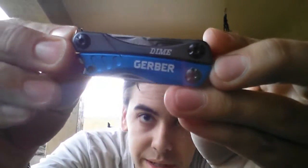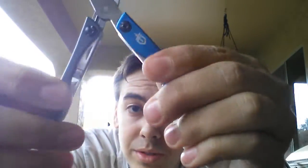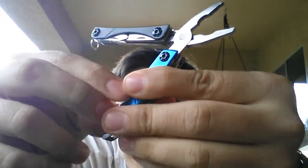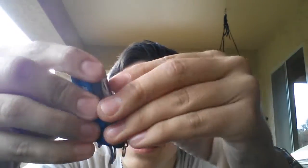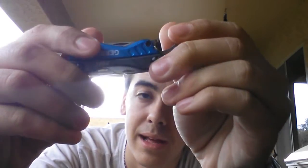Next is another little multi-tool — the Gerber Dime, right there. I really like this one so far. I've used the pliers and the scissors. The scissors are pretty good, especially if you're cutting up boxes, getting box tops, cutting little pieces of string — that's the most I've used out of that so far. I just bought it recently.